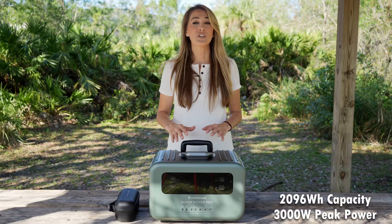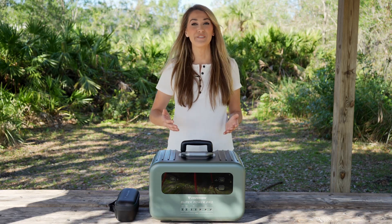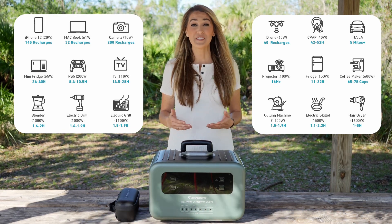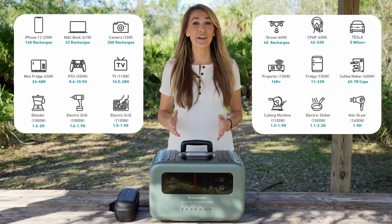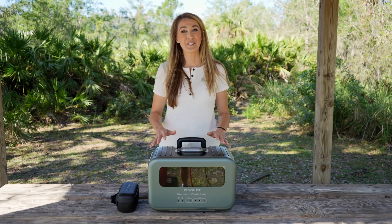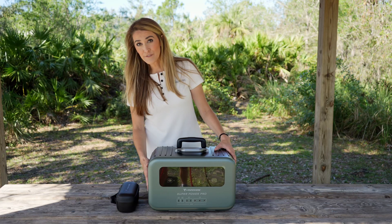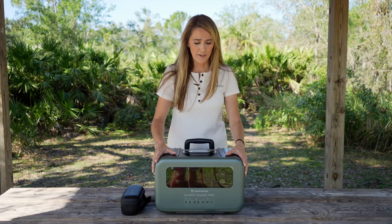Before I get into the nuts and bolts, let's talk about what this power station can do. When it's fully charged, it holds enough electricity to recharge a smartphone anywhere between 100 and 150 times. It can also power a small fridge for about a day, a CPAP machine for several nights, and household appliances like a blender, a microwave, or even a hairdryer for hours. This SuperPower Pro 2000 weighs about 50 pounds, but all that weight is not just the battery — it also has a converter for AC power from the wall and an inverter to deliver power to AC devices.